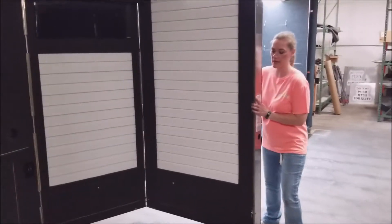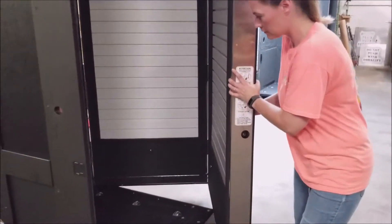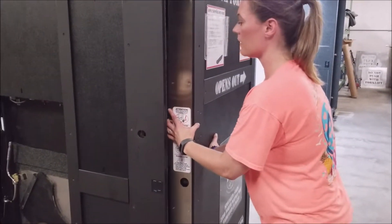To close both, you're going to swing it around until you get to about right here.